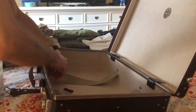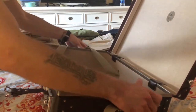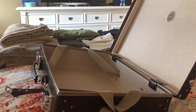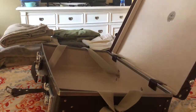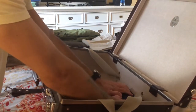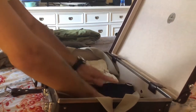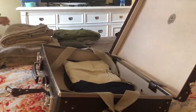Just loosening up the straps here, getting them out of the way. I'm pretty sure I'm going to be able to pack everything in this. I'll pack my pants first — those are my casual pants, these are my dressier pants. I'm going to put the shorts in the side pieces here.